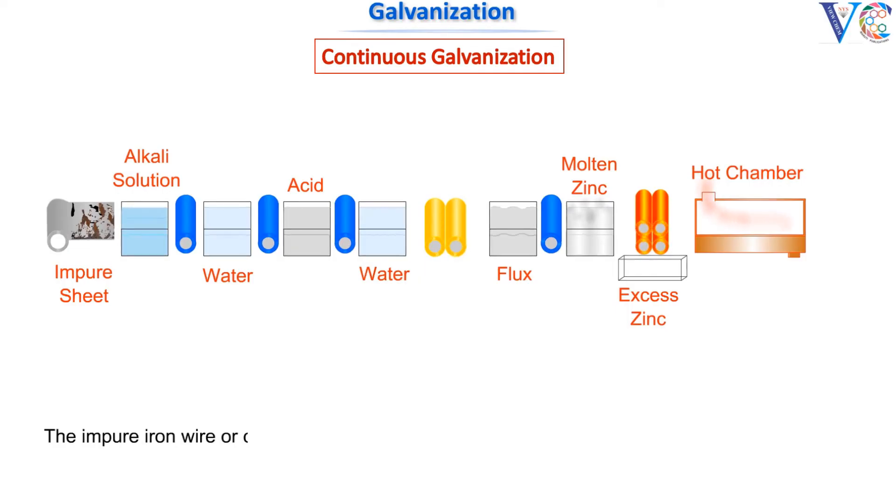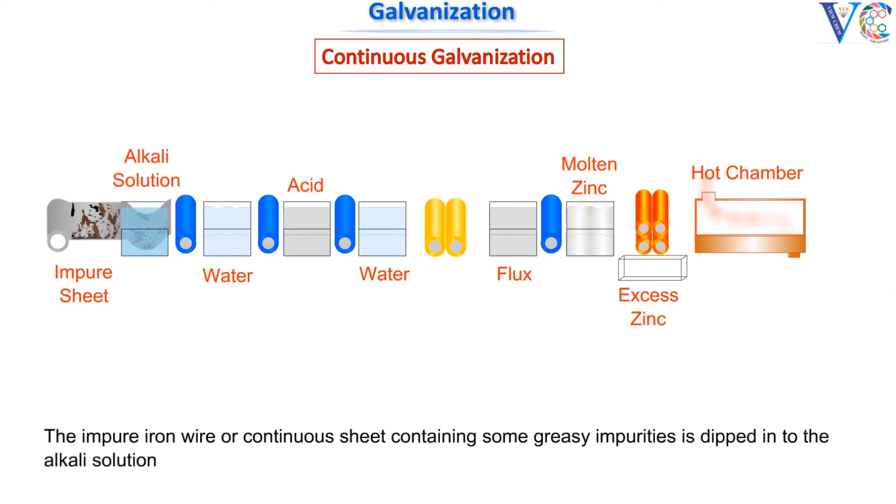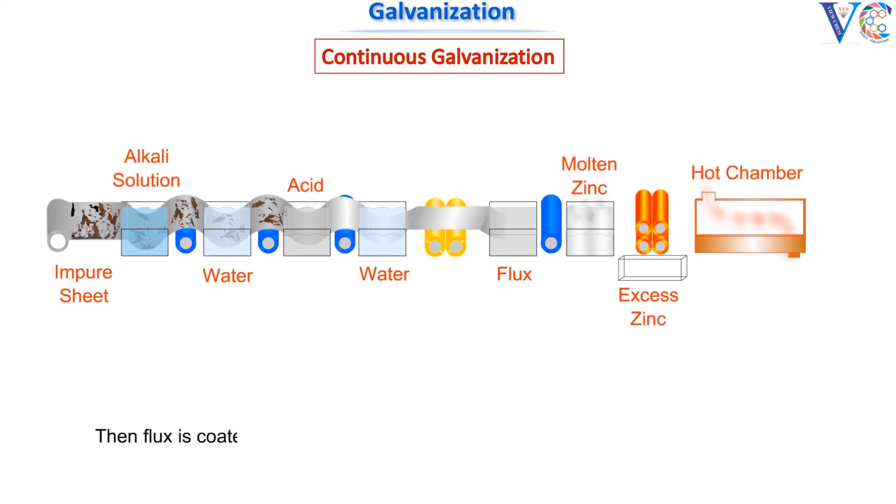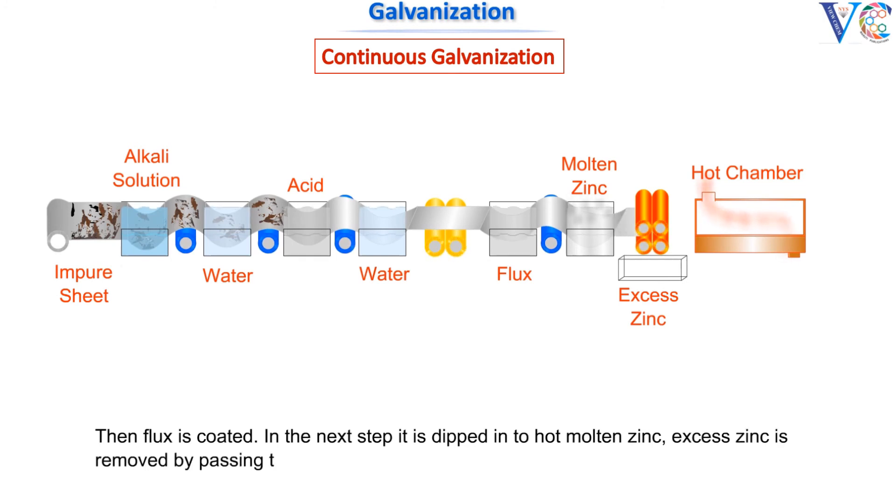Now please observe the process of continuous galvanization. The impure iron wire or continuous sheet containing some greasy impurities is dipped into the alkali solution, followed by washing in water. The cleaned material is acid pickled to remove rust and scales, and water washed. Then flux is coated. In the next step, it is dipped into hot molten zinc. Excess zinc is removed by passing through hot rollers. Then the galvanized iron wire or sheet is dried in a hot chamber and is taken out.